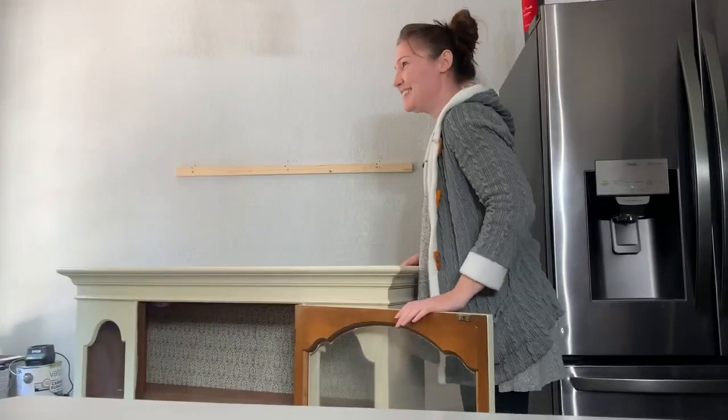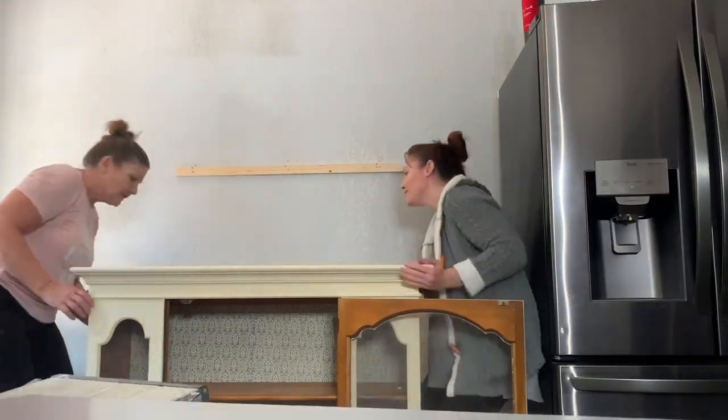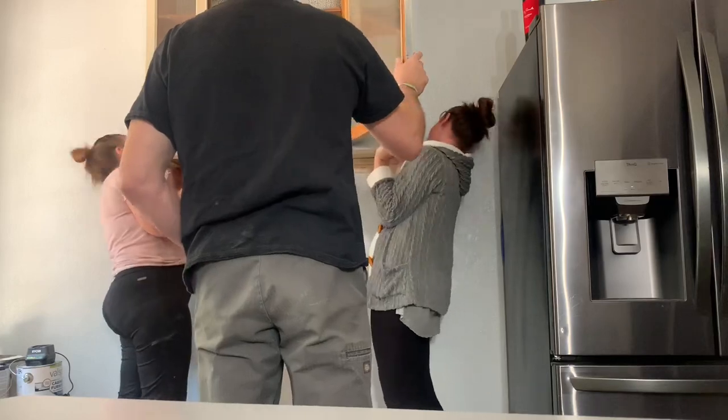They're putting the hutch top up on the wall. In order to do that, I figured we should have this little lip here — we made sure it was mounted into the studs.